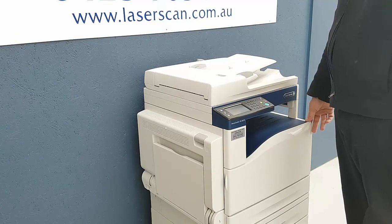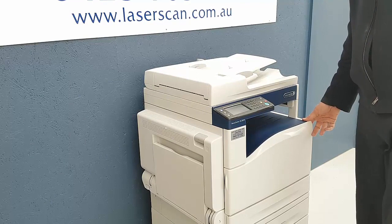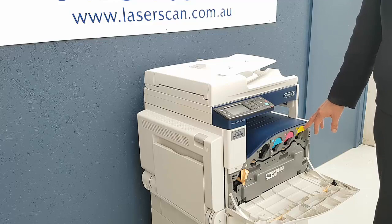Hi, I'm from Laserscan and I'm going to show you how to put in a toner cartridge in the DocuCenter SC 2020. Open the front cover, you'll see four toners: yellow, magenta, cyan, black.